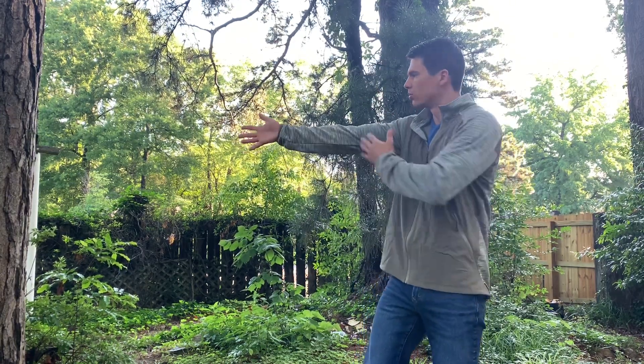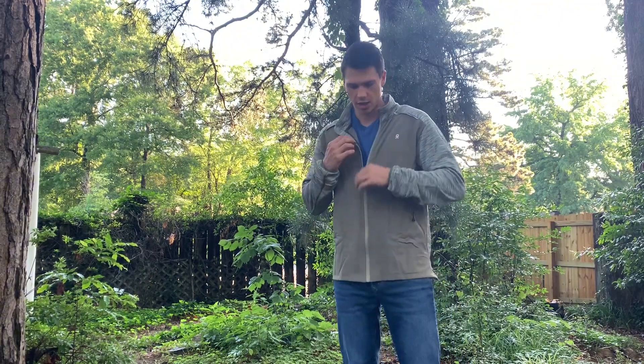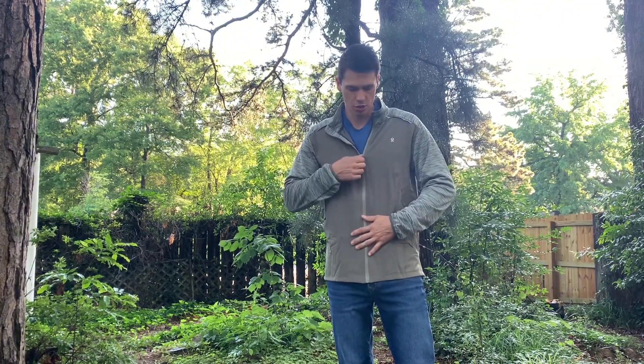Now let's talk about sizing. I'm about 6'2", 175 pounds. I got this in a size large and it actually fits me quite well — plenty of length in the sleeves, plenty of length in the torso, and a little bit of extra room where I can wear a t-shirt underneath if I want to.